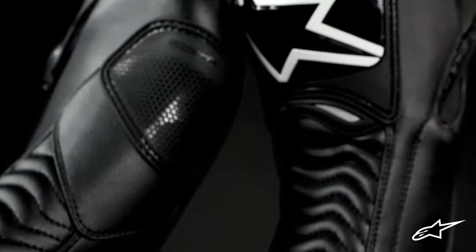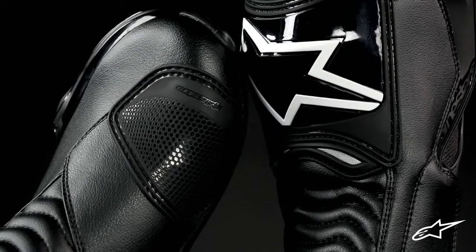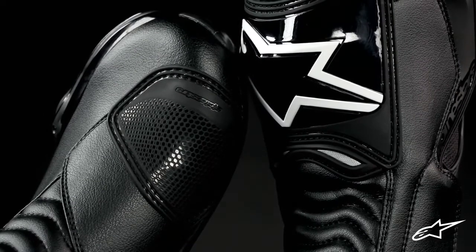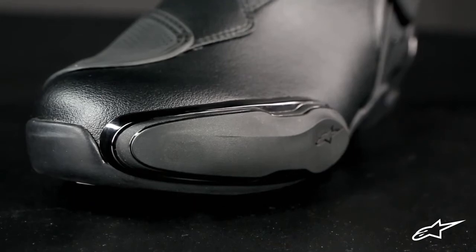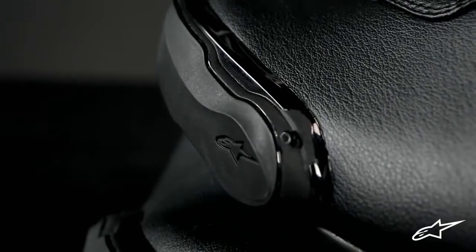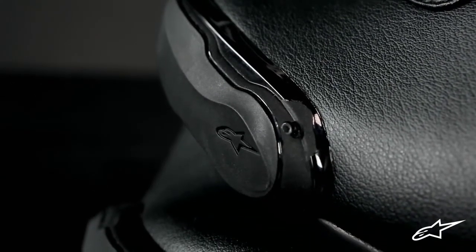Robust TPU armor covers the shin, cap, and heel counter, while the toe box sees a new full length toe slider and receives additional reinforcements internally. And if you're prone to dragging your toes, the toe slider is easily replaceable via a single set screw.